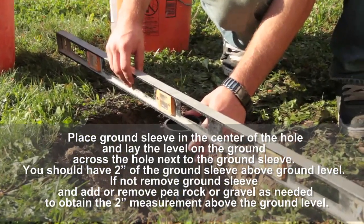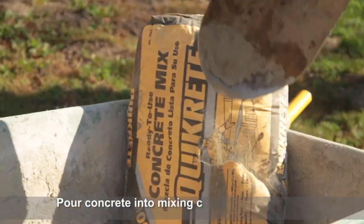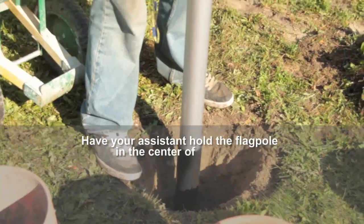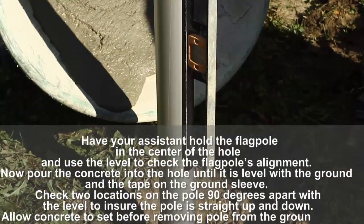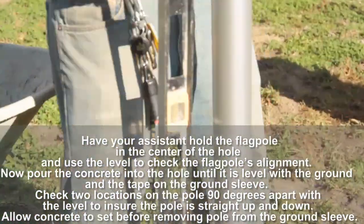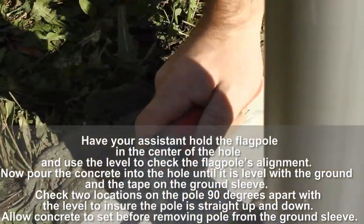You should have 2 inches of the ground sleeve above ground level. If not, remove the ground sleeve and add or remove rock or gravel as needed to obtain the 2-inch measurement above ground level. Pour concrete into the mixing container and mix as directed. Have your assistant hold the flagpole in the center of the hole and use the level to check the flagpole's alignment. Now pour the concrete into the hole until it's level with the ground and the tape on the ground sleeve. Check 2 locations on the pole 90 degrees apart with the level to ensure the pole is straight up and down. Allow concrete to set before removing the pole from the ground sleeve.